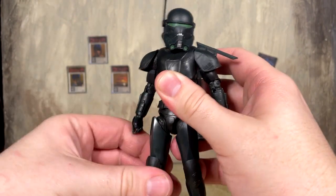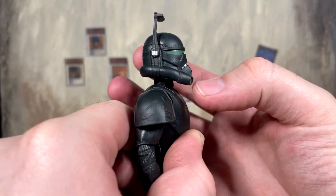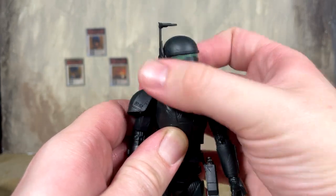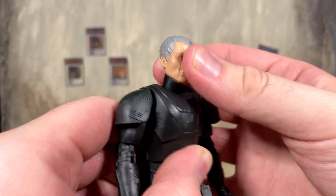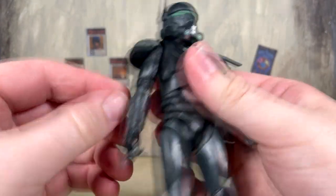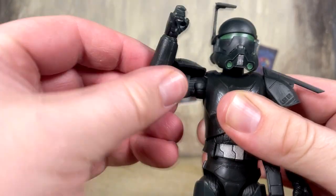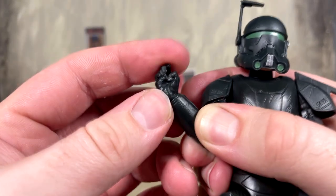Imperial Crosshair detail-wise has some minor inaccuracies but overall it's still a badass looking figure that's going to look great on the shelf. Now let's dive into articulation. With the helmet on, you can look up that far and look down a decent amount, with plenty of side to side. He's got double neck peg articulation, so 360 is no problem. With the helmet off, Crosshair looks up very far and down a decent amount as well. Shoulders go all the way up, full rotation of the arm, butterfly joints on the inside, single jointed elbow giving more than 90 degrees, plus a swivel.